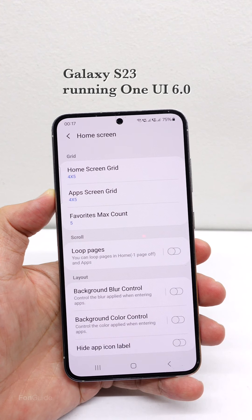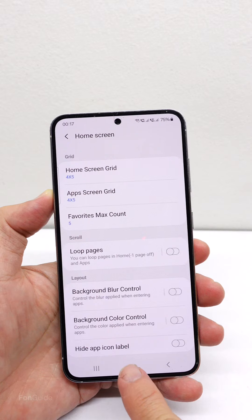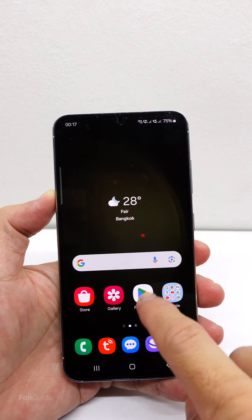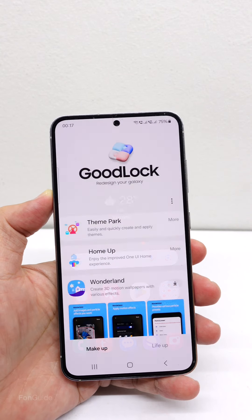On One UI 6.0, you will no longer see the Finder Access option. If you've updated your Galaxy phone to One UI 6.0, there's no more swiping down on the app screen to open the Finder — until Samsung brings this option back.